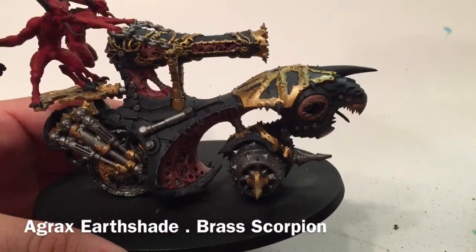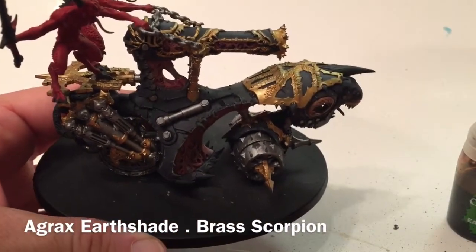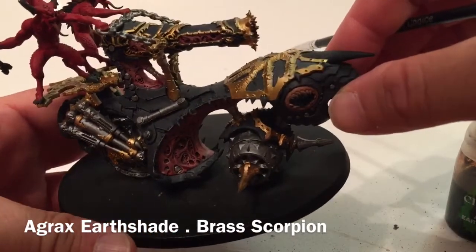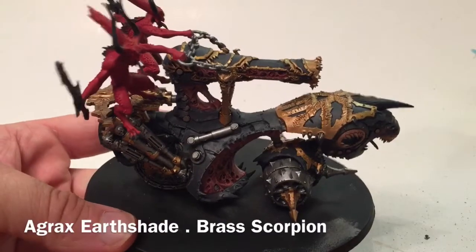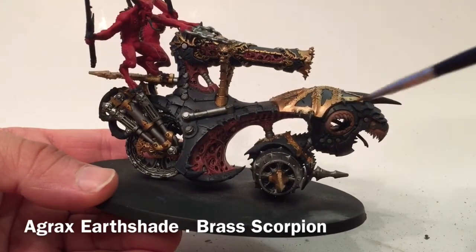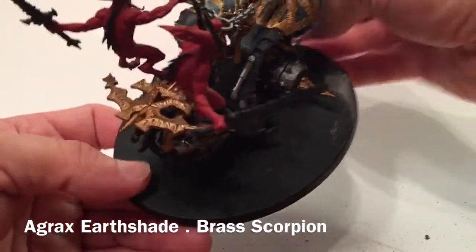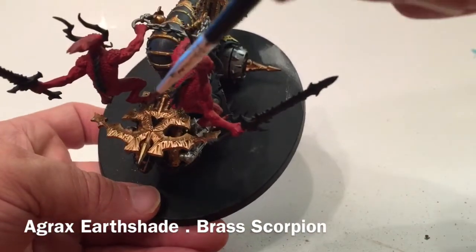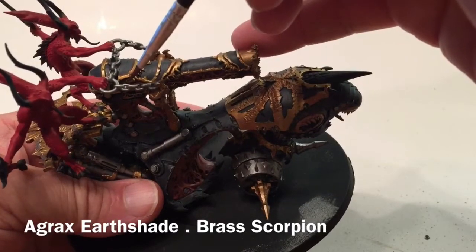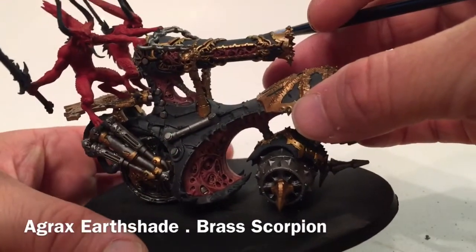Following the silver metallics, we're going to do the same for the gold - shading with Agrax Earthshade to darken it, then highlighting with Brass Scorpion, which adds a tingy burnt look to the gold as opposed to the bright yellow-gold we have now. This is the model finished with shades and highlights on the metal - we've got a nice uniform sheen on the front carapace, the grooves are filled in by the shade, and the chains have that nice 3D appearance with Nuln Oil in the recesses and Ironbreaker on top.